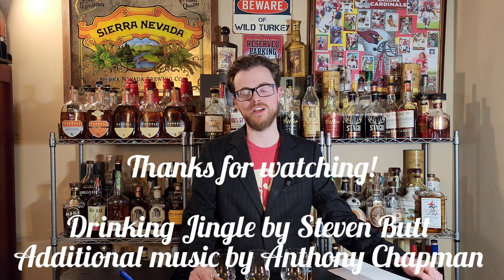Drinking Buddies, thank you for watching. I hope to do these again a lot. I have new merch up as well — a new shirt for the holidays on my website, www.ImYourDrinkingBuddy.com. Thanks for watching. We'll see you on the next one.